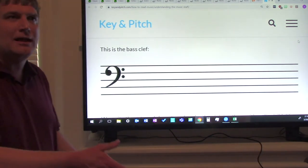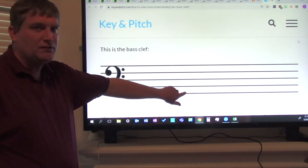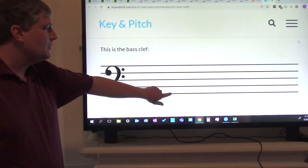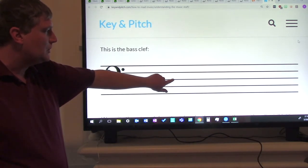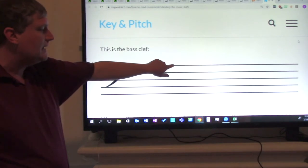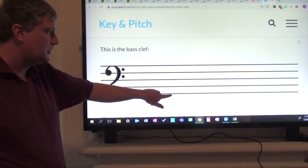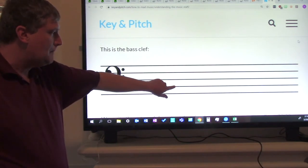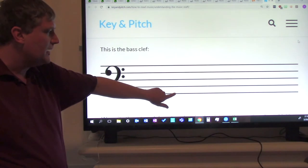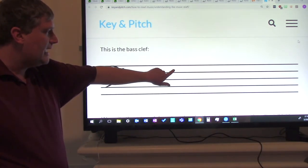Let's go back to the line notes now. The first line note is G. The second line note is B. The third line note is D. The fourth line note is F. And the fifth line note is A. Now everybody say the line notes with me: G, B, D, F, A.